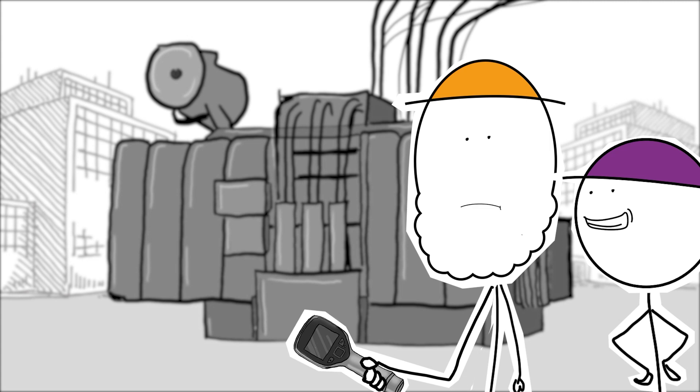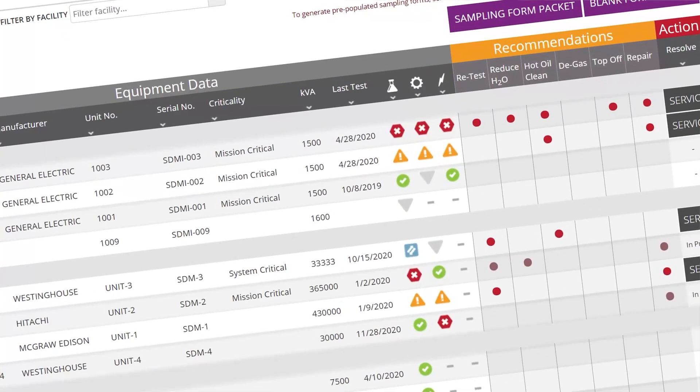Convenient. Well, it's more than convenient. It saves paying for separate visits. And if you get everything done all at once, then you can compare the results from all those different diagnostic methods. You get a much better picture of the condition of your transformer.